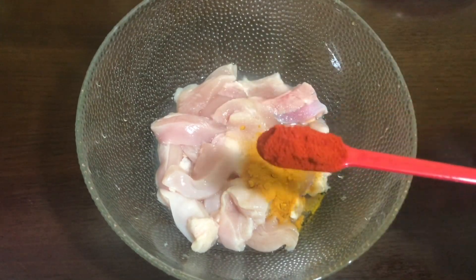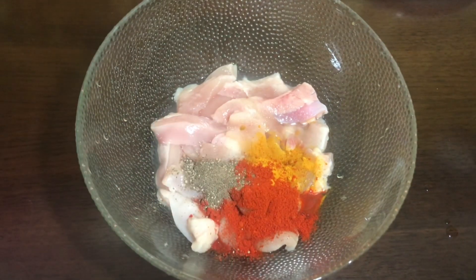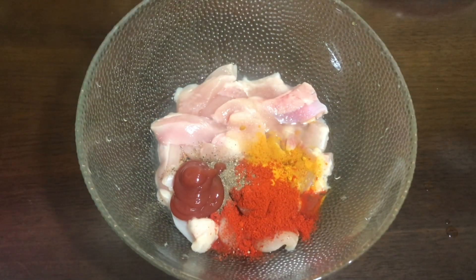Add a little bit of chicken. Add 1 tablespoon of pepper powder. Add 1 tablespoon of ketchup. Add 1 teaspoon of soy sauce.